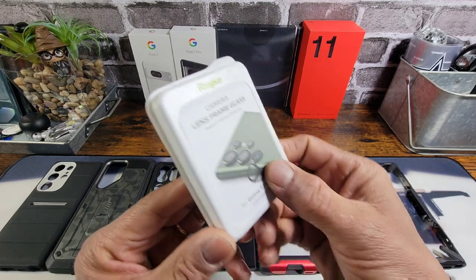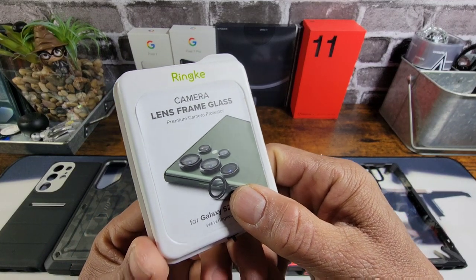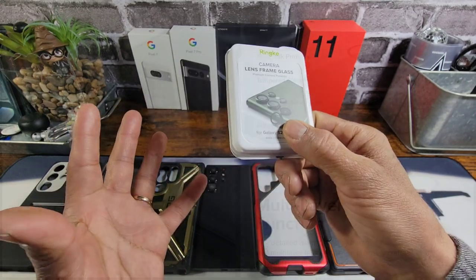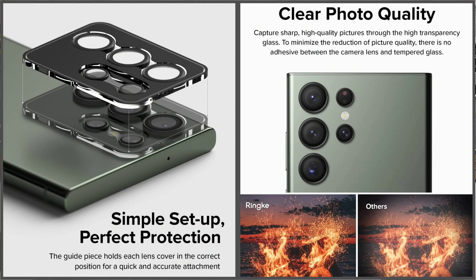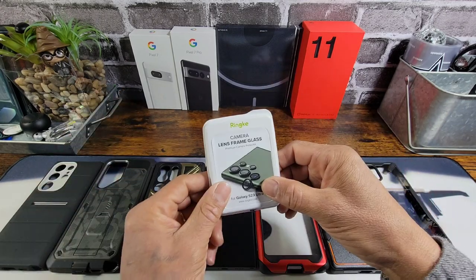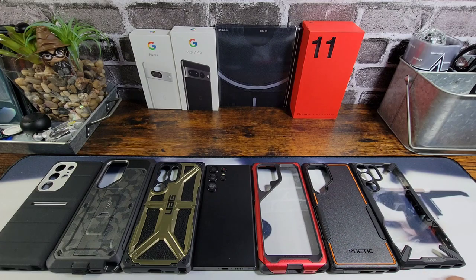Rinky sent these to me quite a while back when the S23 Ultra was announced — it hadn't actually been out for purchase yet, pre-sales were up. So I never had a chance to actually use these and they basically sat in the background. Now I don't have my S23 Ultra — I sold it — but I still have the dummy device, so I put these lens frame glass protectors over the top of all those cameras.